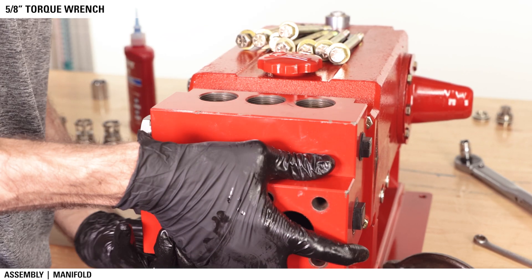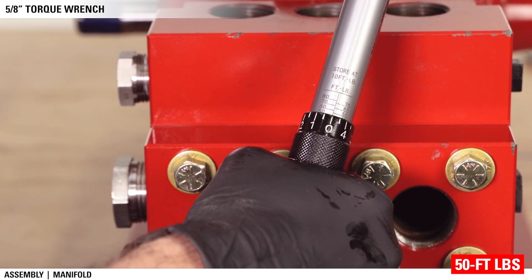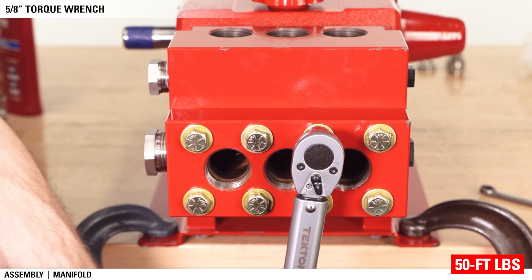Insert the bolts and washers into the manifold and tighten by hand. Torque bolts to 50 foot-pounds. Start with the four center bolts and move outward in a criss-cross pattern.